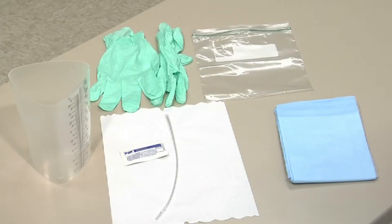Before beginning the procedure, be sure to plan for the student's privacy while the procedure is being performed. Review the student's individualized health care plan and/or the health care provider's orders. Gather the equipment and place on a clean surface.